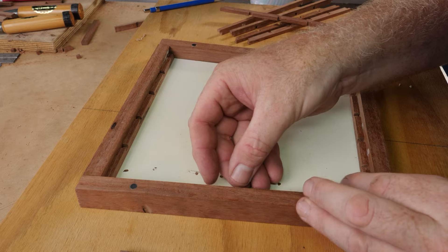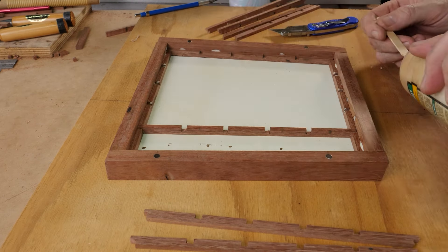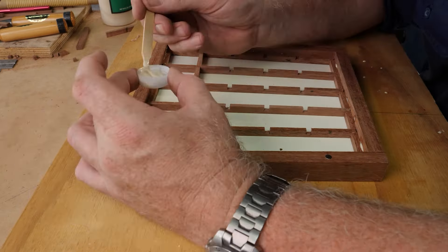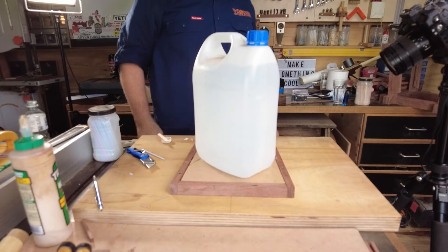Then came the tricky job of gluing each of the pieces in place, starting with the outer frames and working across to the cross pieces. At the end I once again applied weight, just to help it dry.